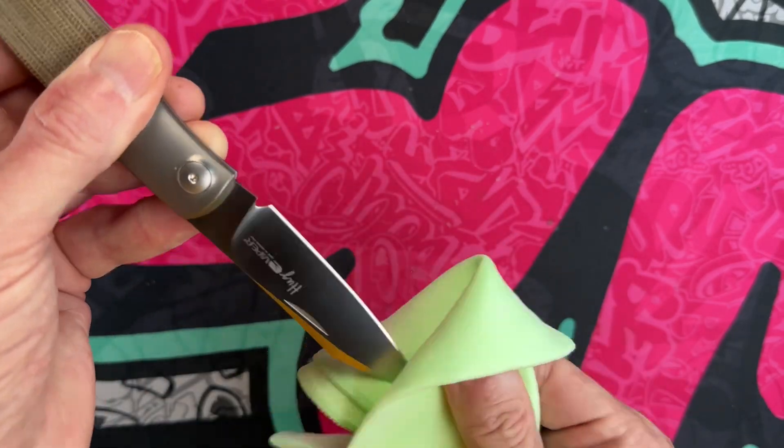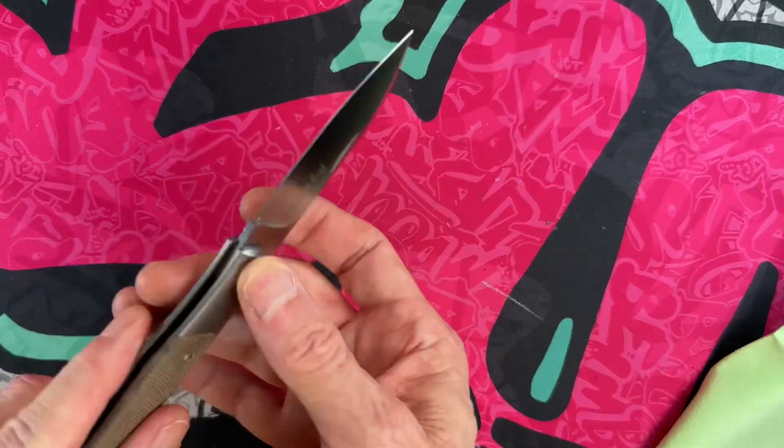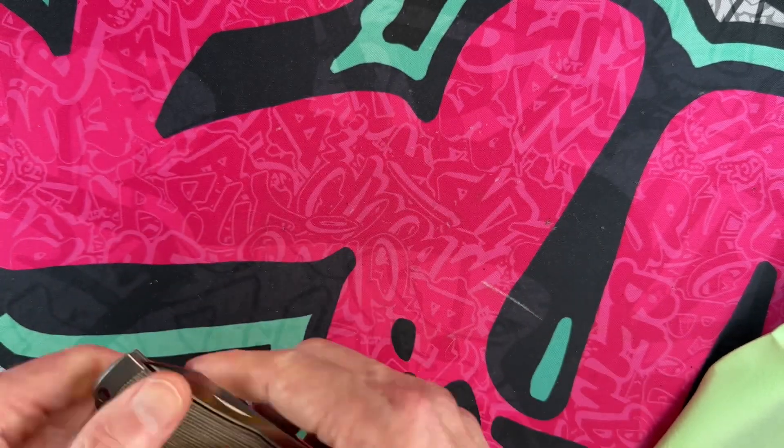I was so impressed with this little Viper Hug that I picked up another Viper. The Hug comes with a little leather Viper slip.